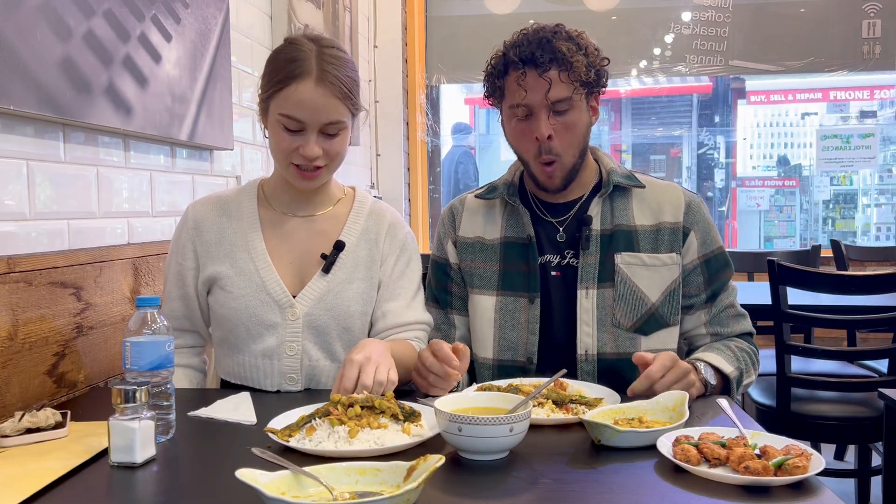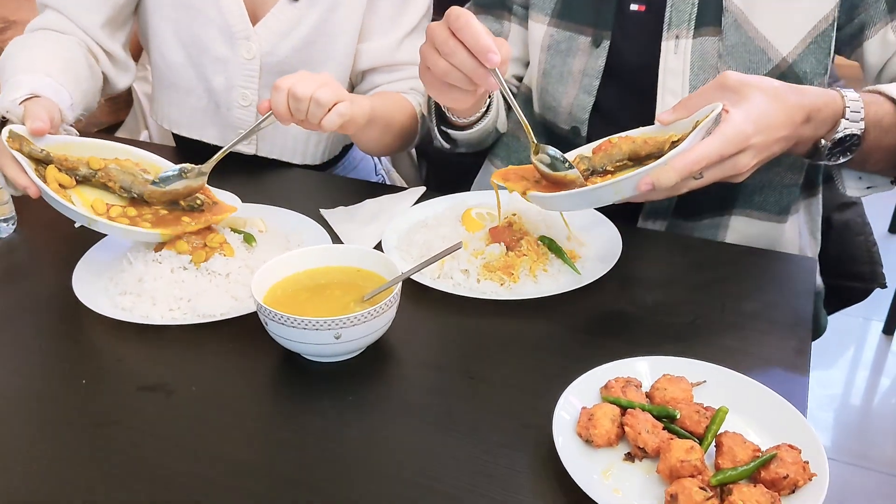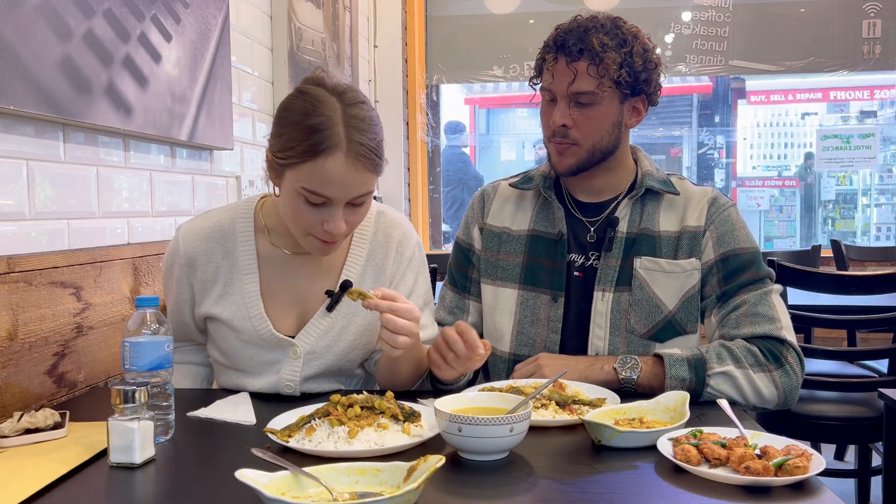Hi, this is the traditional Bengali dish. I'm really excited to be trying this. It's like a specific type of fish — I think it's an eye fish in Bangladeshi. It comes with white rice and a sauce with different beans in it. It smells amazing. And you're meant to eat it traditionally with your hands. I should be using my right hand, but I've got a cast on. So let's try it.